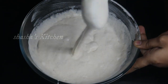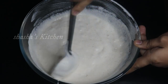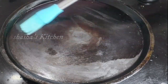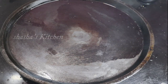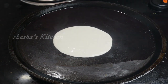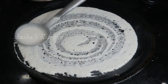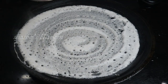If you want to put it in the blender, you will need to put it in the blender. Now we will put it in the blender. Add some salt and salt.